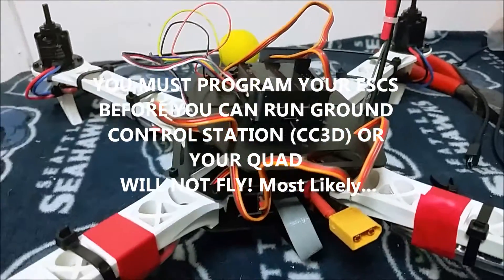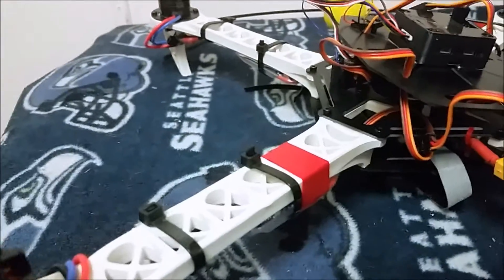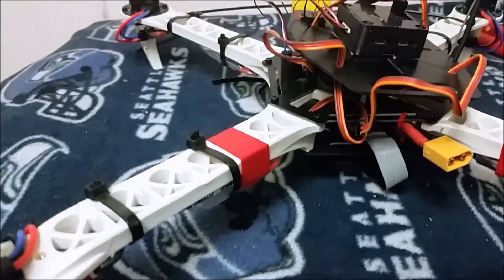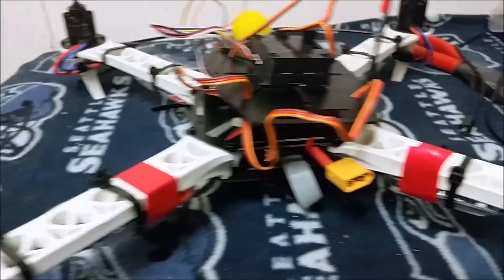Now what I'm going to do is my electronic speed control calibration. I need to set the minimum and maximum levels for my ESC. I'll be doing that with my controller here.